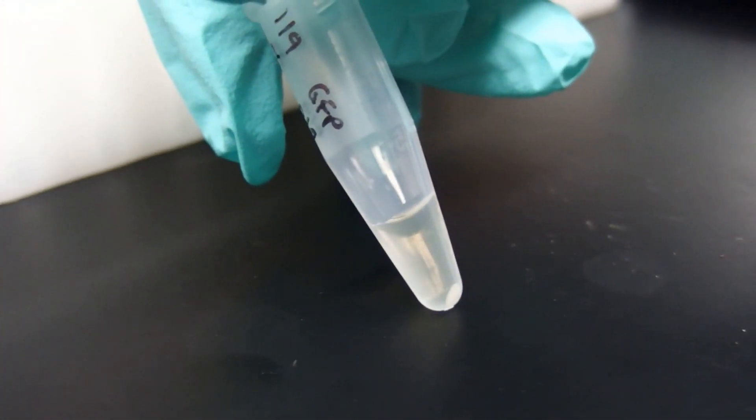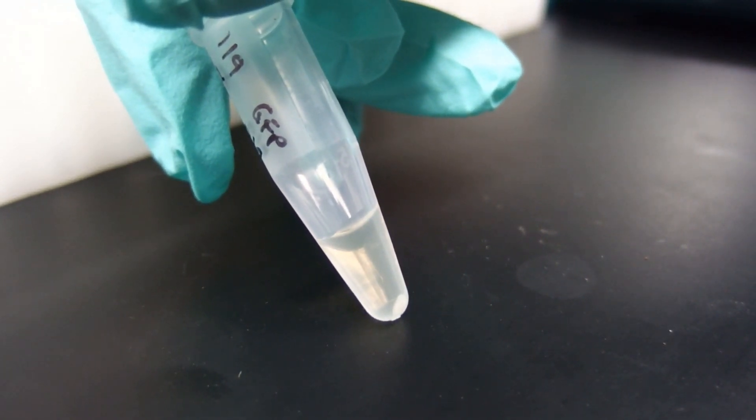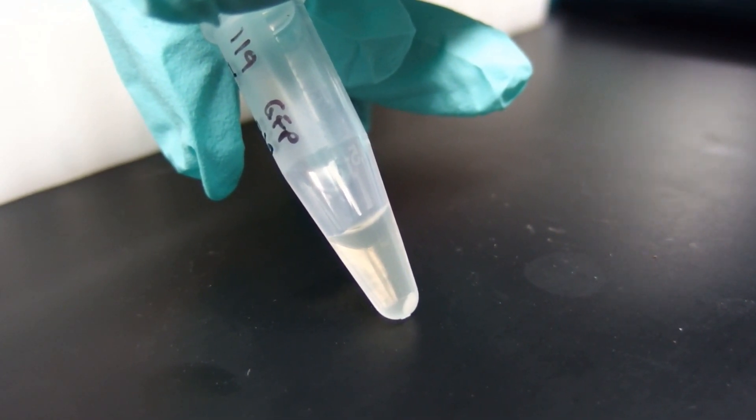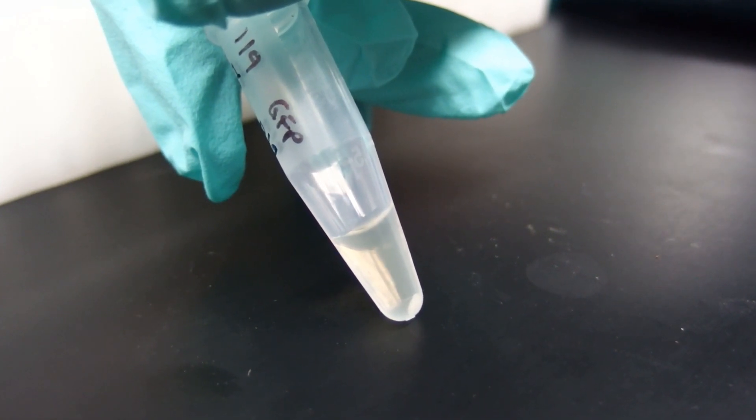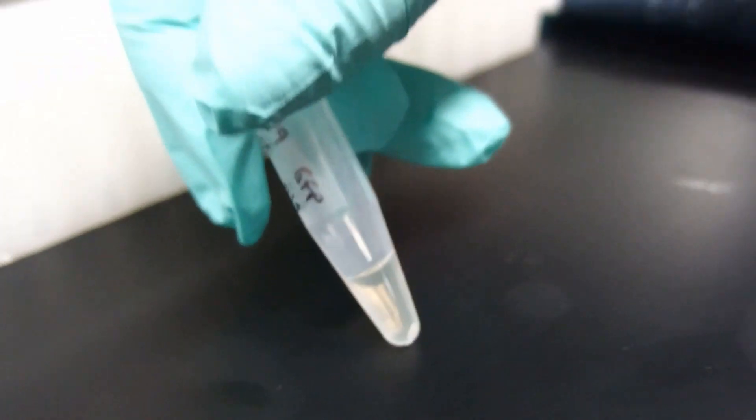You can see the bacteria is pelleted at the bottom. What we are going to do now is take the supernatant out and then we are going to transfer the activation buffer into this bacteria.